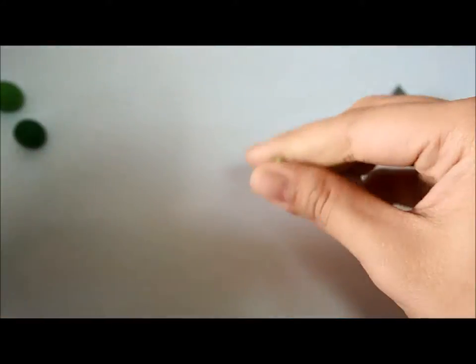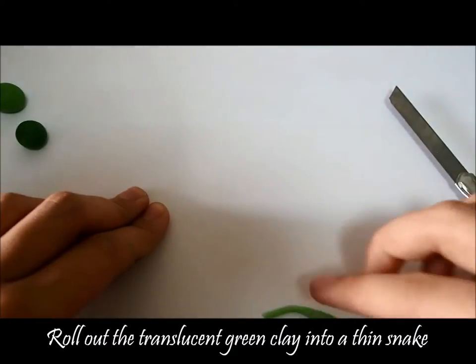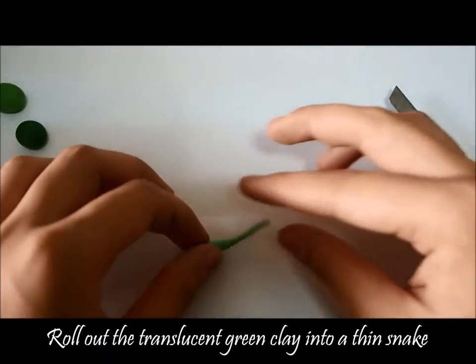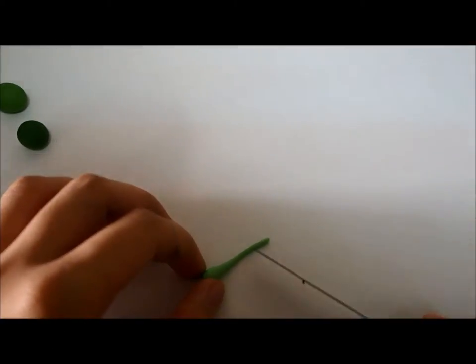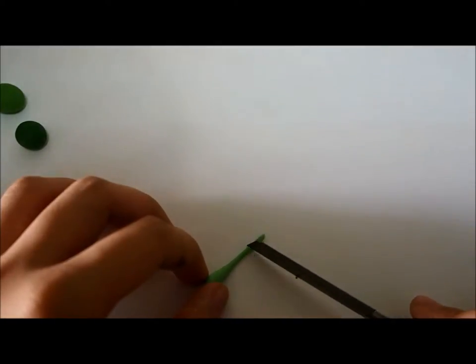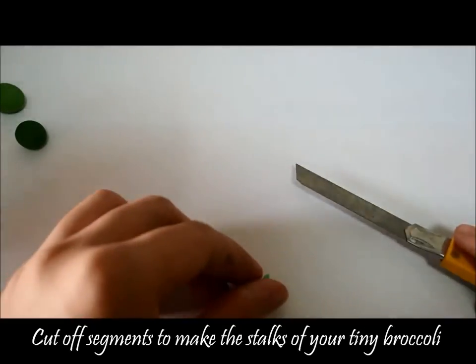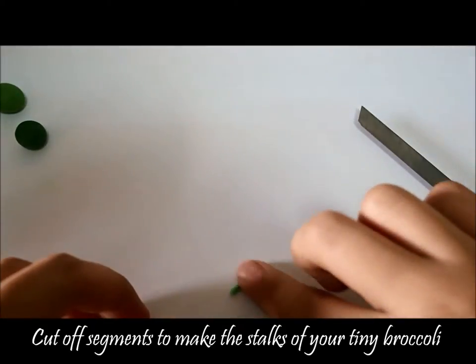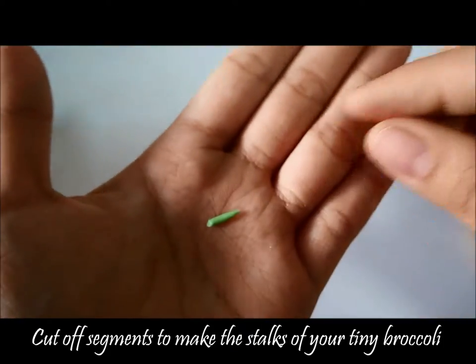Next, take a bit of your translucent green clay and roll it out thinly into a snake. Cut off the end to make the stock of the broccoli, something like that.